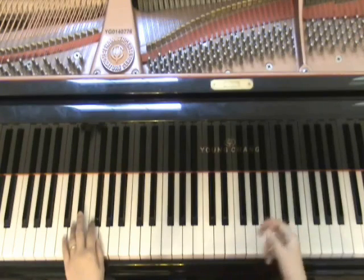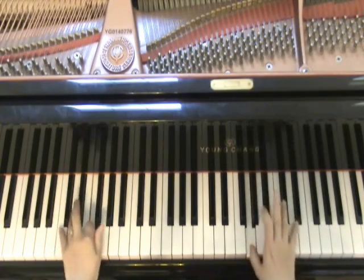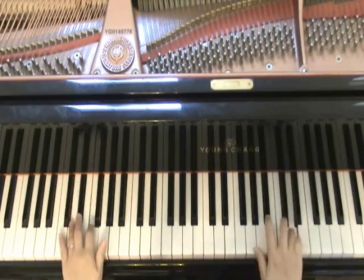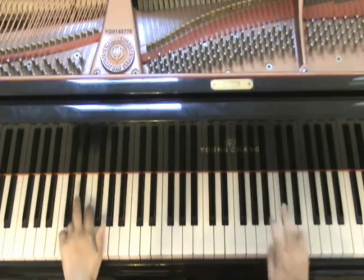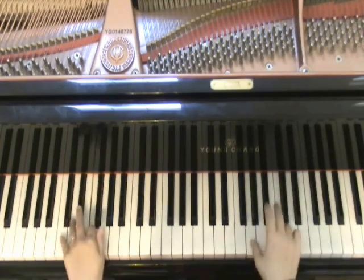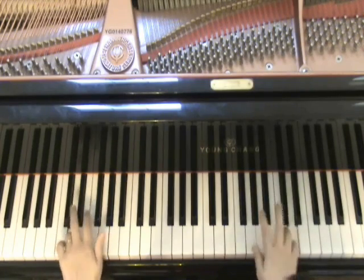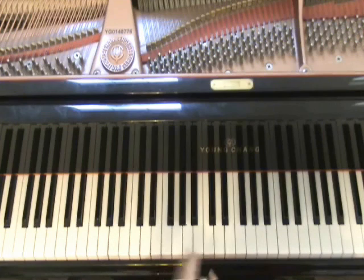Or you can make it a ballad type, like Carol of the Bells. I hope you like this lesson.